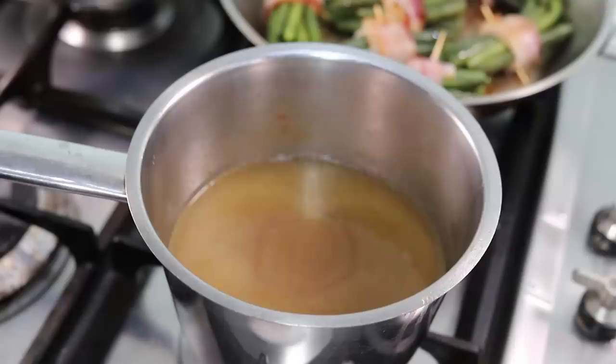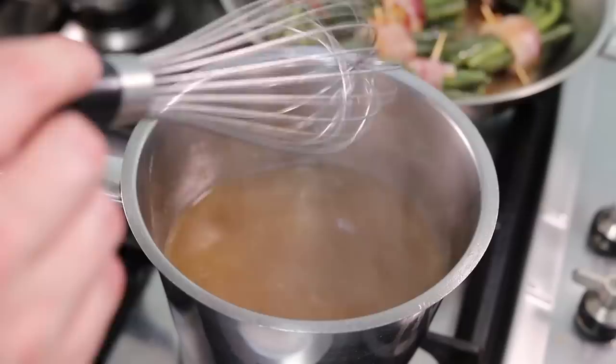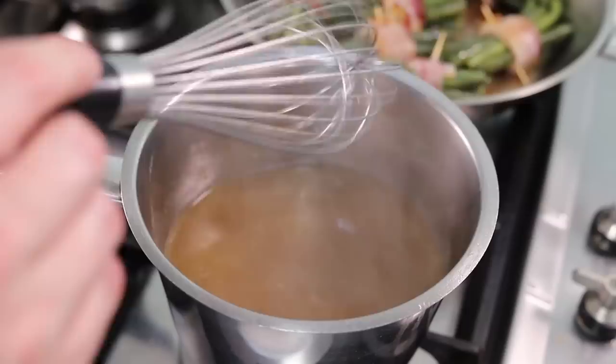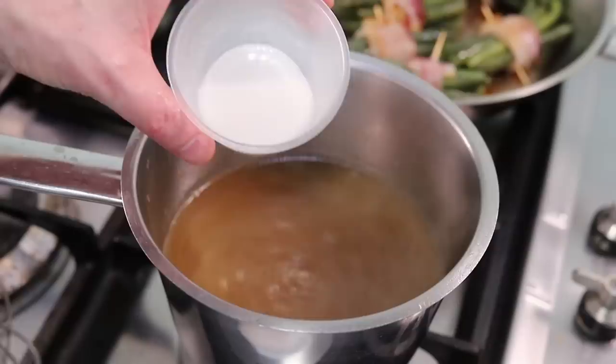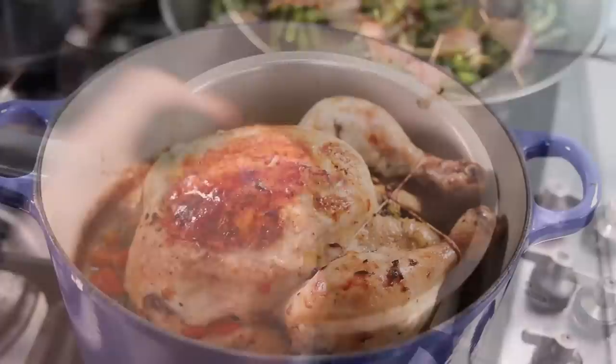Escoffier says we need to make a simple brown sauce with the chicken. I'm using a brown stock I made previously — the same one used in the Hunter's chicken, link in the description. We need to thicken the stock slightly, and today instead of a beurre manié I'm using arrowroot, which is a substitute suitable for those who are gluten intolerant. Dilute it like cornflour and pour it in — it gives just a slight consistency to the stock.